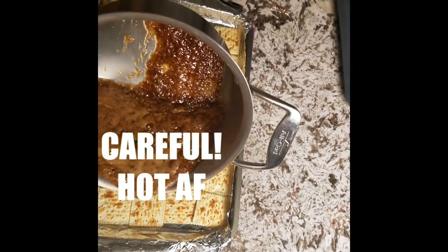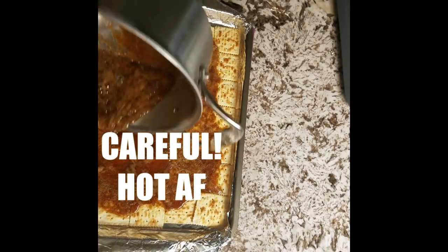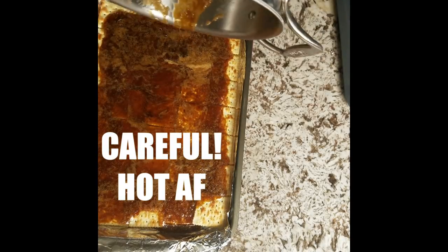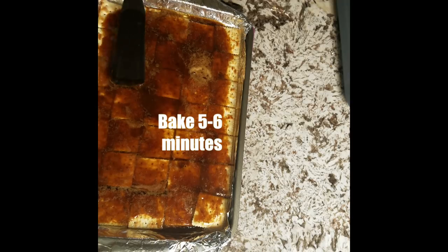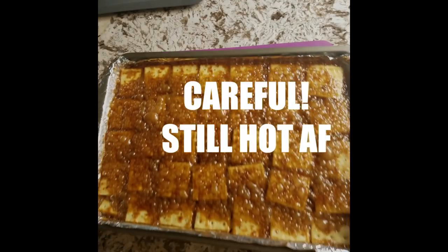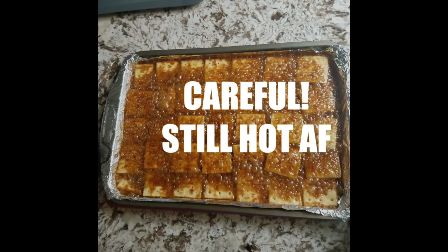And now let's get the toffee. Please be careful with this part — this stuff is like hot lava. If it gets on you, it will burn the sh** out of you. Remember how we had that oven preheated? Bake this for five to six minutes. Be extremely careful — moving that is the most dangerous part.